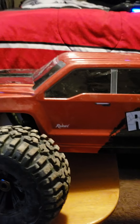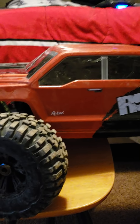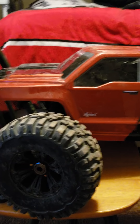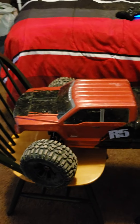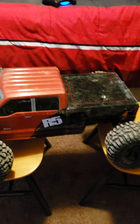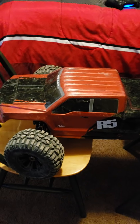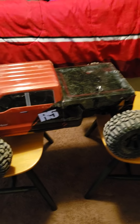I will straight up tell you every day of the week, every day of the year: do not buy this RC in its current status, because you cannot bash this RC. I personally believe the reason it's not a bashable RC is the weight kills it. So either Redcat has to go back to the drawing board on this RC, or more than likely what will happen is people are still going to buy this RC because it's big and it's cool.